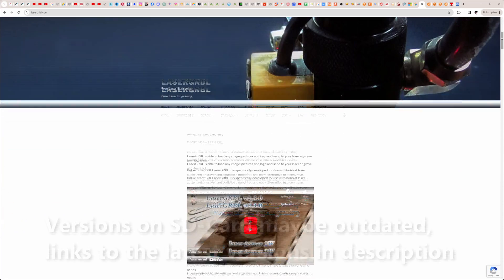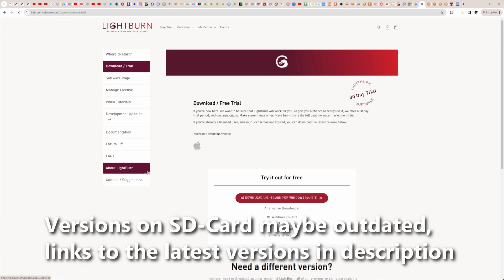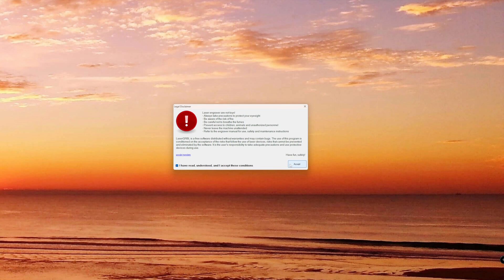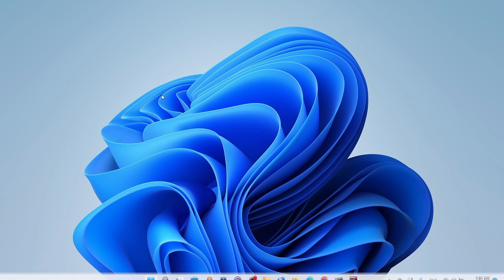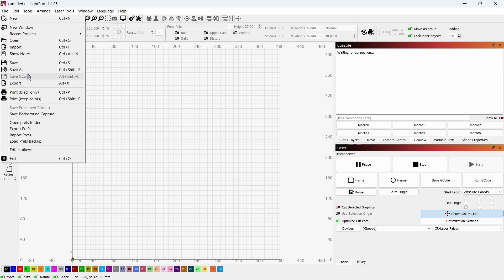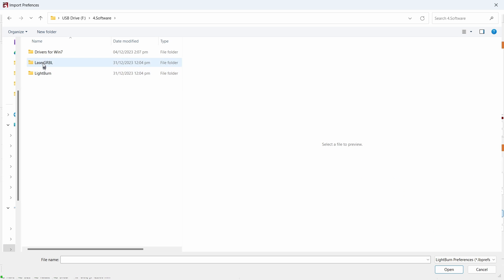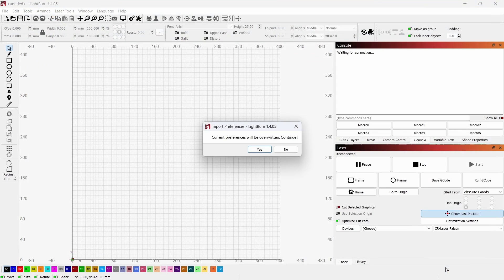To use the engraver you have to install LaserGRBL, which is free, or Lightburn, which you can try out for 30 days. You find a prepared settings file for Lightburn on the SD card. When I tried to import the prepared profile for the Falcon 2 into Lightburn, it didn't show in the file dialog — it turned out the file extension was wrong. After manually entering *.lbdev in the filename box and pressing enter, the profile could be selected and loaded.